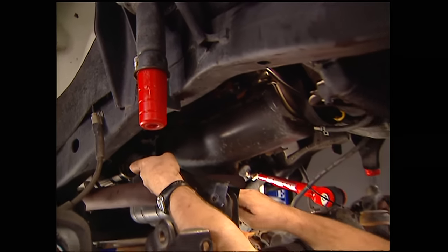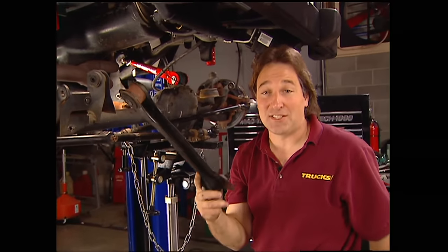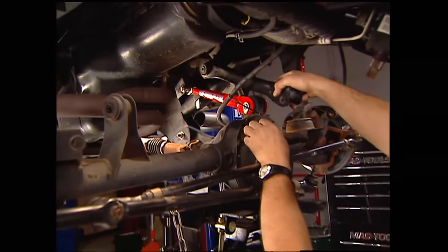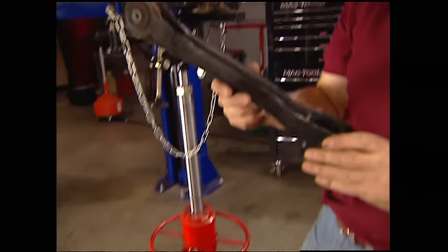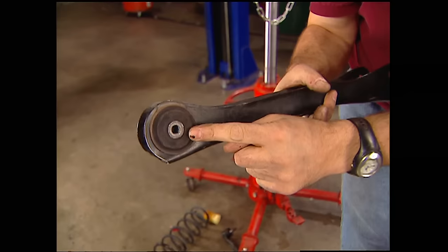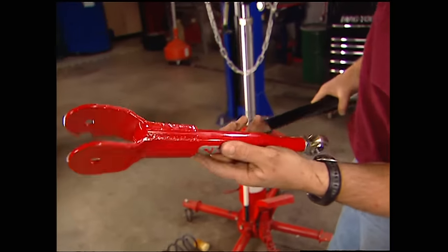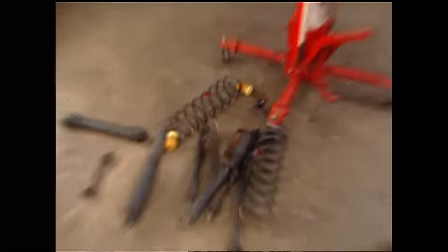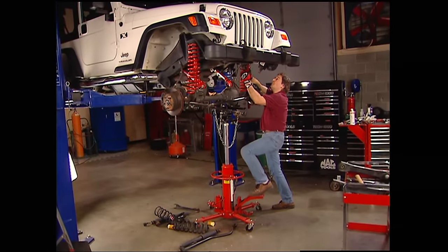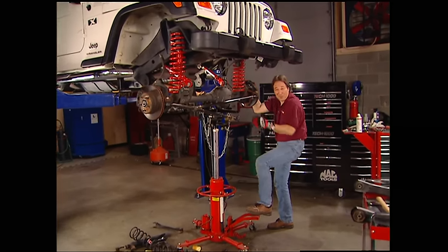Now that we've got everything pretty much disassembled, it's time to move on to the good stuff. We're going to start with these upper links. The new links bolt in place of the stockers, but take a look at this - these stock links are just stamped steel with a rubber bushing at one end, there's not much flex going on here. The new pieces: thick piece of tubing, heim joint at one end. There is no comparison here.